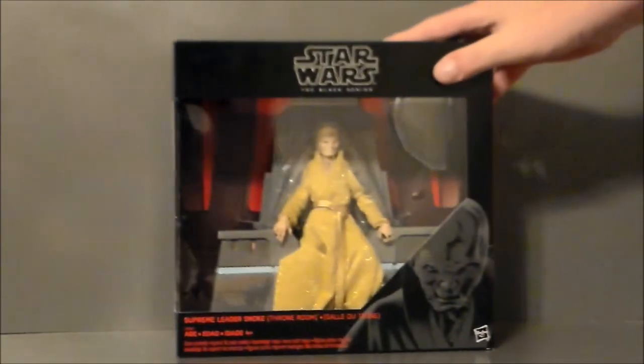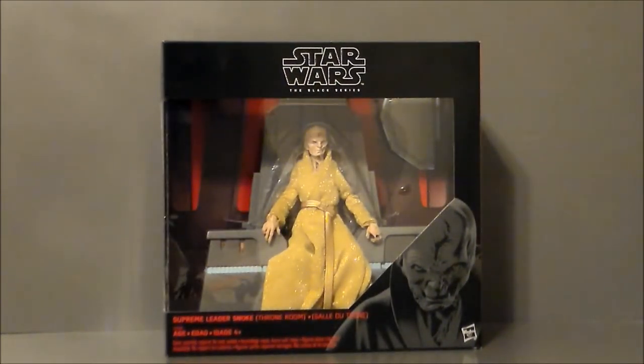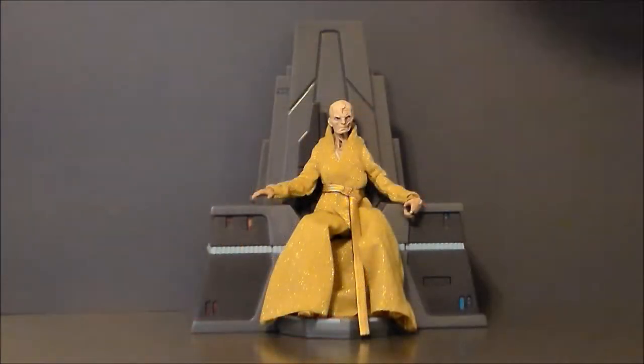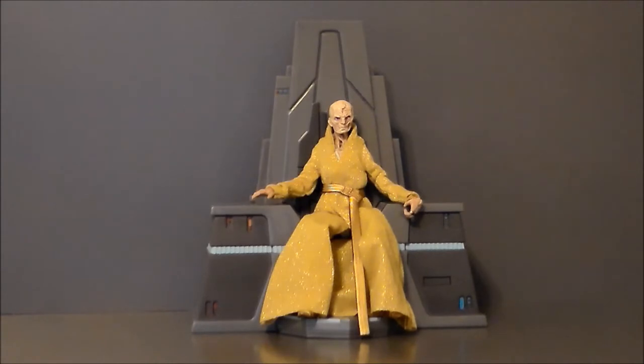That's pretty much it for the packaging. Let's go ahead and get Snoke out of the box and see what we think. So here we have Snoke out of the packaging, and I've got to say this is actually a pretty fun figure, even though it looks goofy as hell. There are some really cool things about this figure, some very odd things, but nothing really negative. I went to see Thor Ragnarok today and they had a trailer for The Last Jedi.